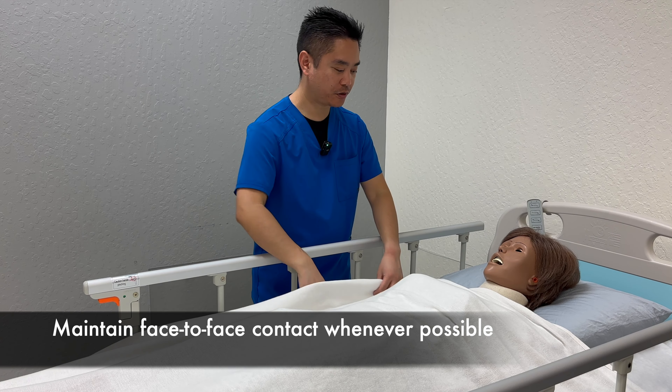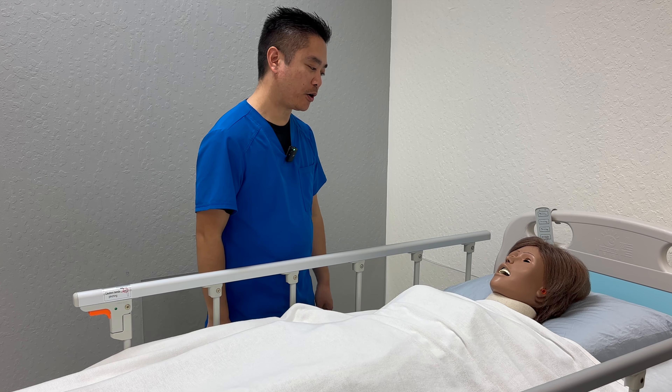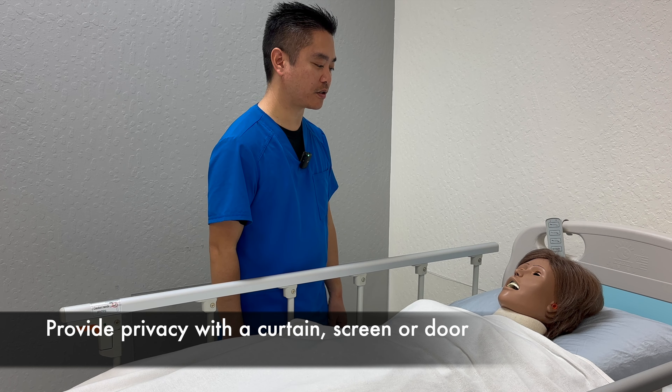Mrs. Smith, nice to meet you. How would you like to be addressed? Mrs. Smith, is it okay if I help you with your passive range of motion for your knee and ankle? All right, so I'm going to go ahead and close the curtains and start the procedure.